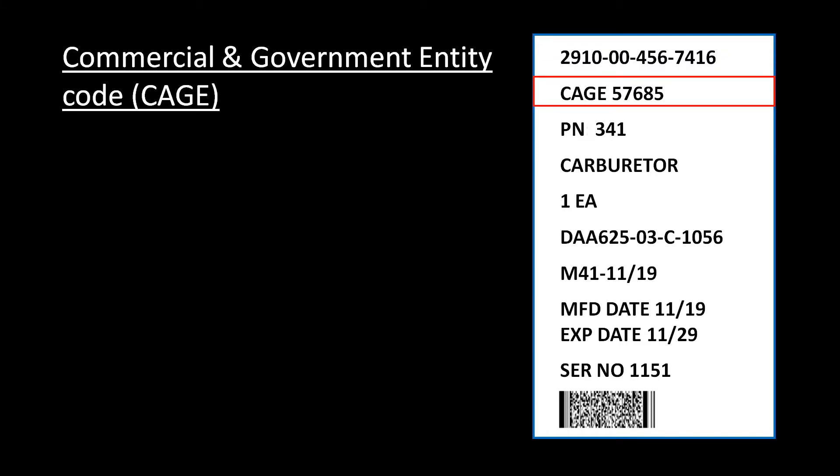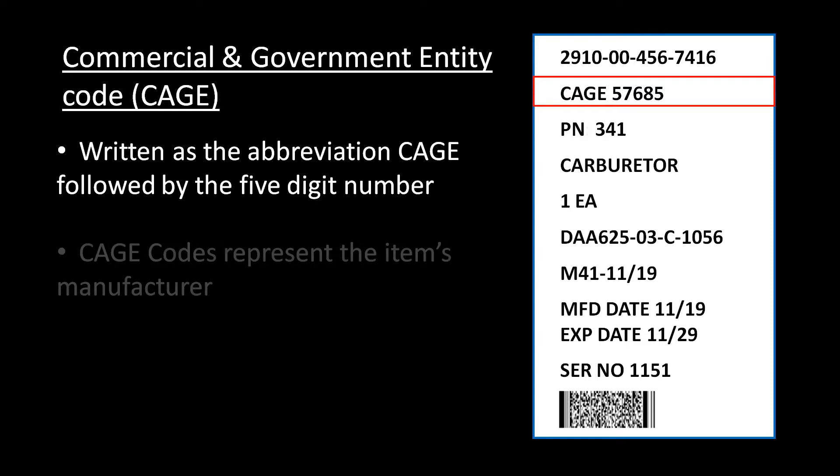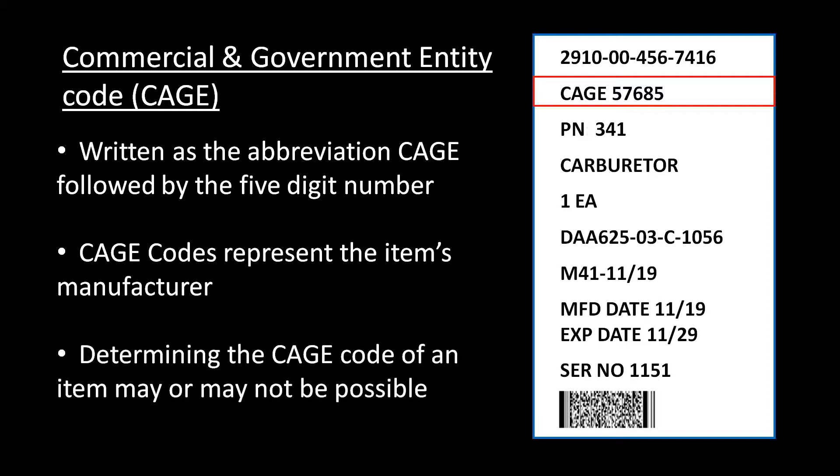Next, we have the item's CAGE code. This is written as the abbreviation CAGE followed by the number. In most instances, this 5-digit code will represent the manufacturer of the item. As we will see in the upcoming walkthrough, finding the correct CAGE code may or may not be possible.